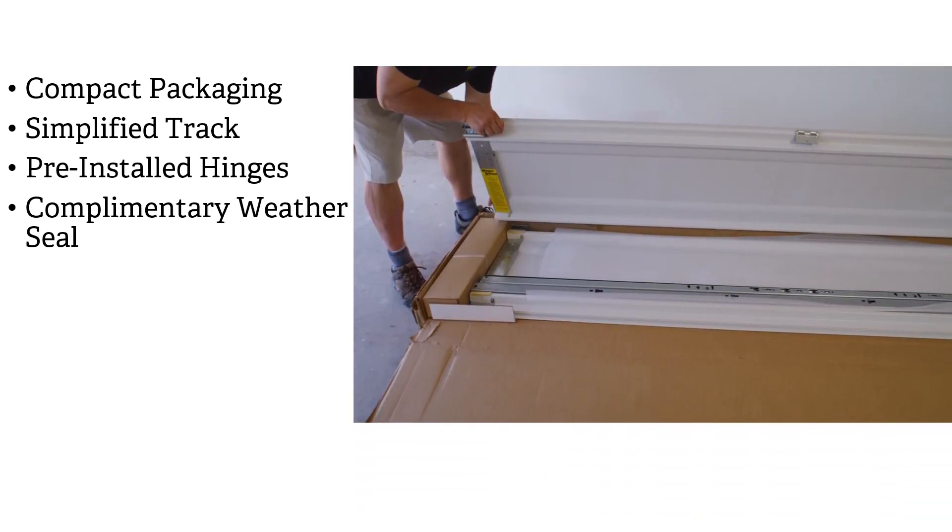This Total Door solution packages sections, track, springs, hardware, and complimentary weather seal into two convenient boxes for easier handling, storage, and cleanup.